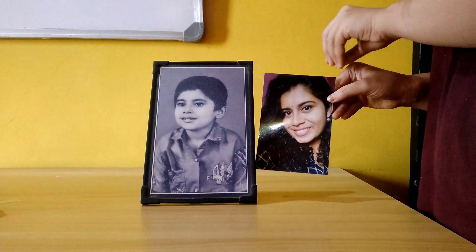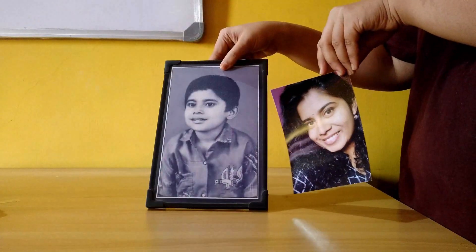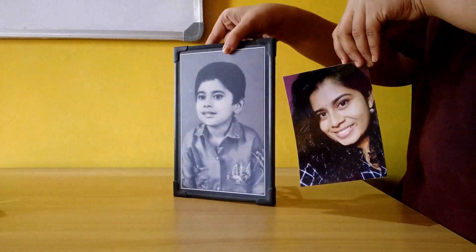Here's our DIY laminated photo. There's a small difference between laminated photos and the DIY version — the professional ones have a matte finish and ours has a shiny surface.